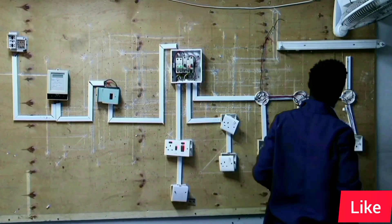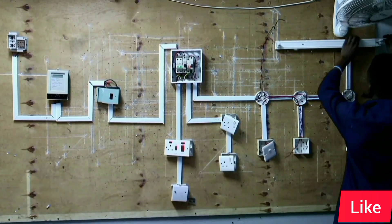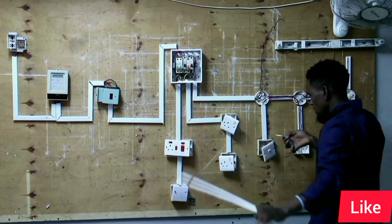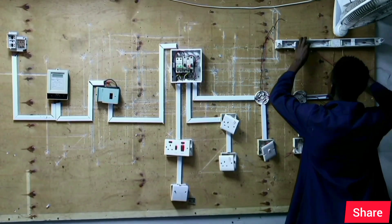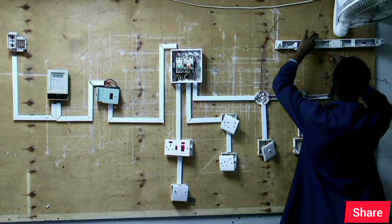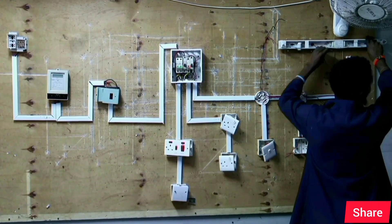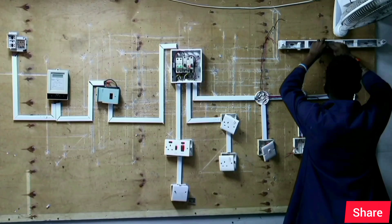That is our fluorescent lamp holder we are now installing. We have to open the fluorescent lamp holder so that we can connect our live and our neutral for power supply to the lamp.